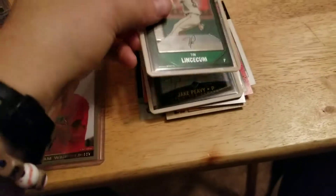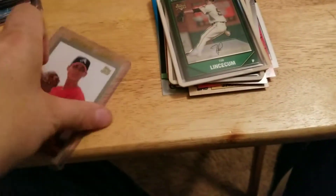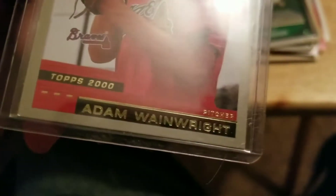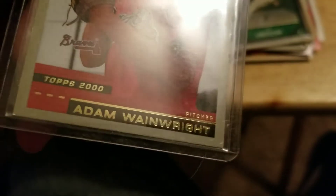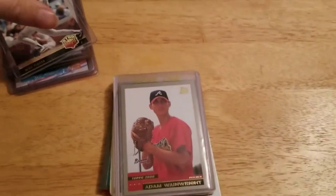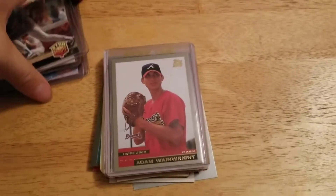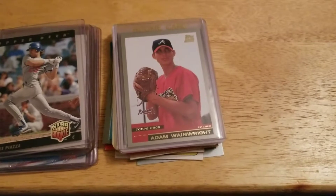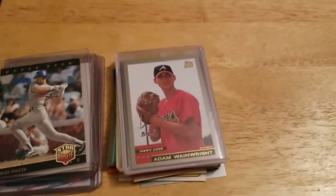Paid less than $10 for this whole lot right here. A Lincecum rookie, Bowman Chrome, and of course Adam Wainwright rookie. Not bad. Like I said, those ones were in top loaders — he had the right thought there, put the valuable ones in top loaders at least. But don't sandwich the rest of them in between — just put them in top loaders or semi-rigid holders.